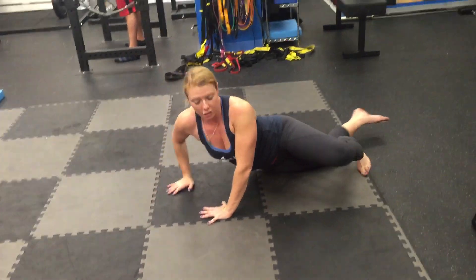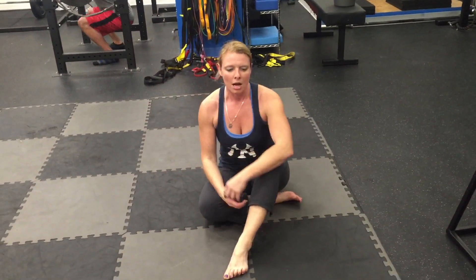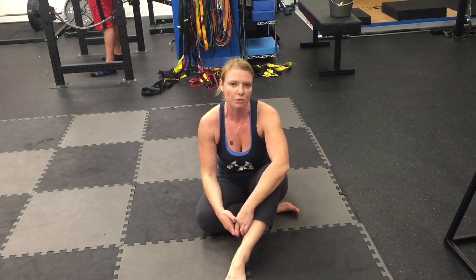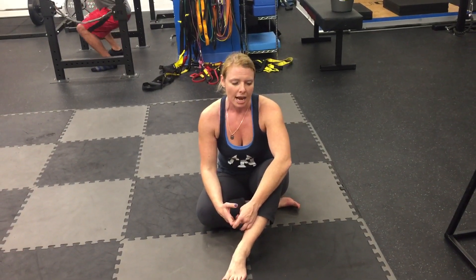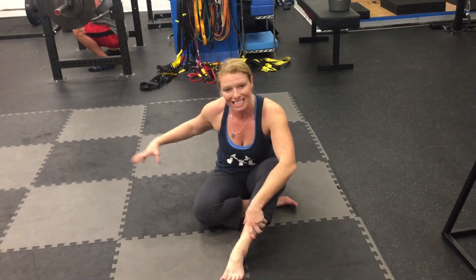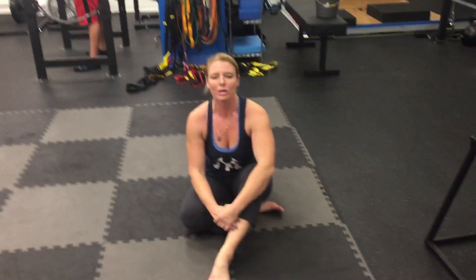Give this a shot if you're trying to rehabilitate from disc herniations or facet syndromes — what we call flexion intolerance or extension intolerance. Backs that don't want to go to these huge ranges — probably you were doing that for too long and now your body's intolerant to it. Developing some intrinsic stability for the spine is always welcome.